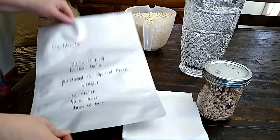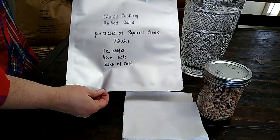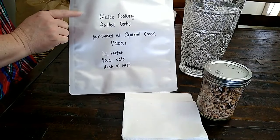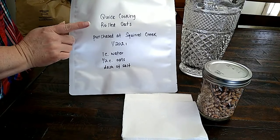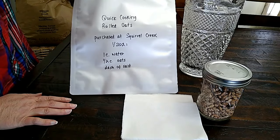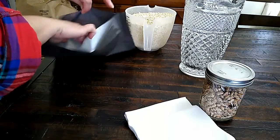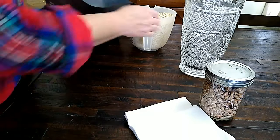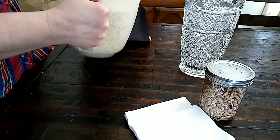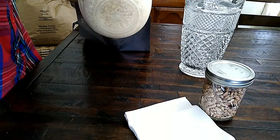I had this big 50 pound bag of oats that I need to put up. I put some in jars, but we have to finish up with these Mylar bags. I label what's going in the bags, where I purchased it, the date, and my cooking instructions. Some people like to put how long they think it'll last, but these are sentry bags, so I know about how long that will be. I keep it pretty simple.